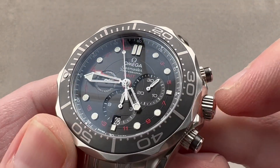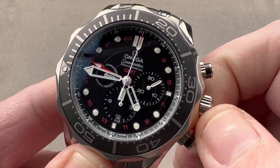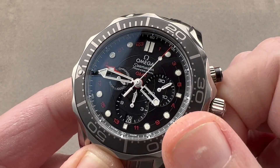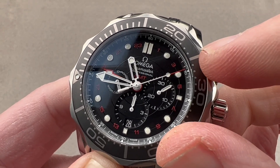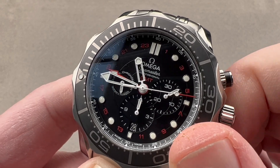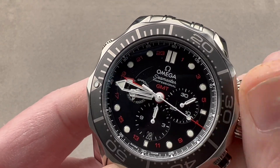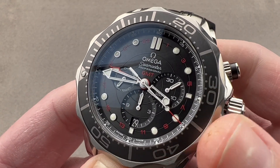The bezel insert is all ceramic for scratch resistance. We have a crown guard around the crown itself, and there are two subsidiary setting modes. One allows you to step the local hour time — you can see the local hour moving forward and backwards, not affecting chronograph time, not affecting the minutes, not affecting that second time zone in red — so I can make those changes and even drive the date forward or backwards with no issues. Then if I pull the crown out again, I activate hacking or stop seconds.